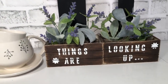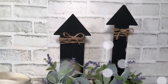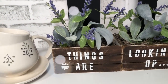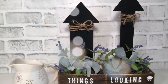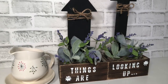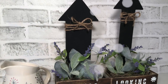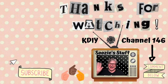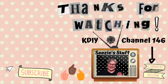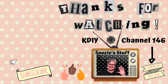What a fun, simple little project! This would be great for friends getting together — go to Dollar Tree, get a couple of crates and a couple of arrows, bring some floral and paint, and make it together, because things are looking up! I hope you enjoyed this too — have fun with your whimsical piece, make yours today. Thanks for watching, don't forget to subscribe, give me a thumbs up and even a comment. I'll see you next time on Suzy's Stuff, KDIY channel 146, bye everybody!